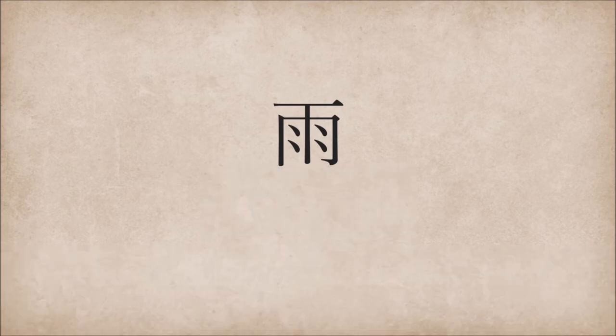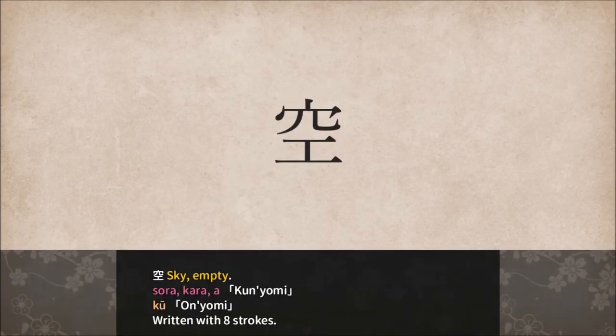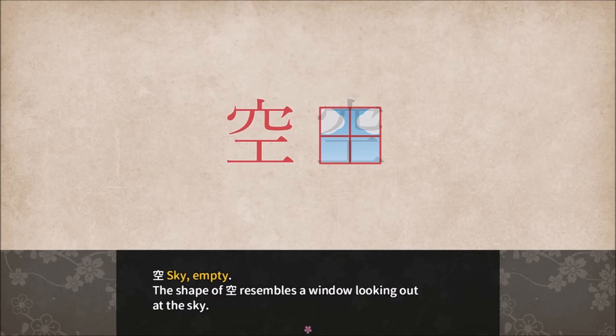Continue. Sora. Sky, empty — Sora, Kara, Aa and Ku, written with eight strokes. The shape of sky resembles a window looking out at the sky. Sora — not sure how you got that symbol, but okay.